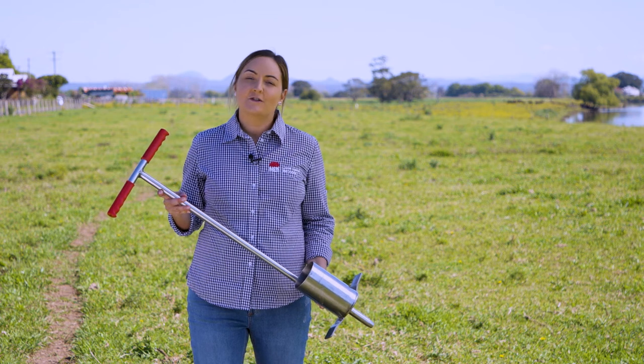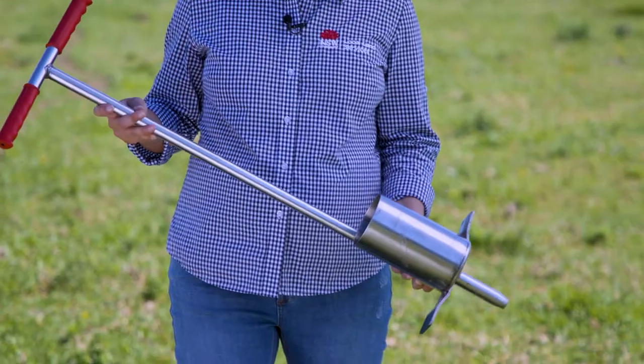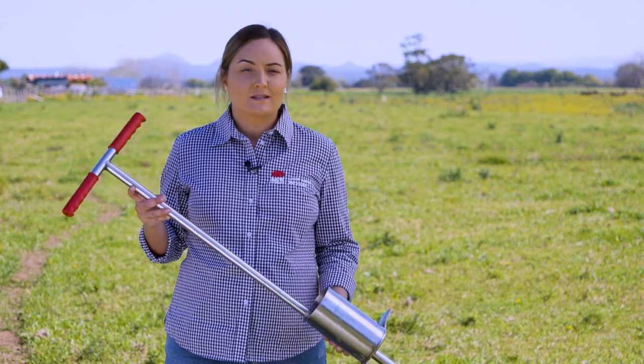Most rural stores carry out soil testing, however if you don't have access to a rural store it is quite simple and cost-effective to run your own soil test at home. There are many different soil corers out there — like the one I have today — they generally take an average zero to ten centimetre core. If you don't have a corer like this one, you can just use an apple corer or even simply a shovel.